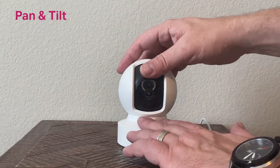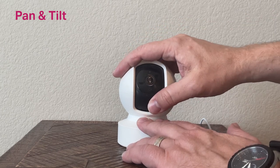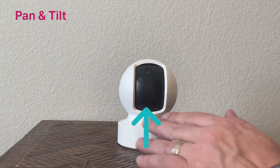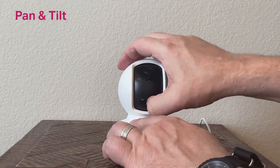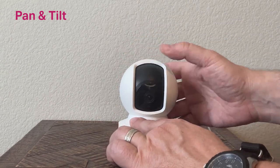Rotate the camera lens all the way up until the micro SD card slot is exposed. With the label facing up, insert the micro SD card into the slot and press it in until you hear a click.